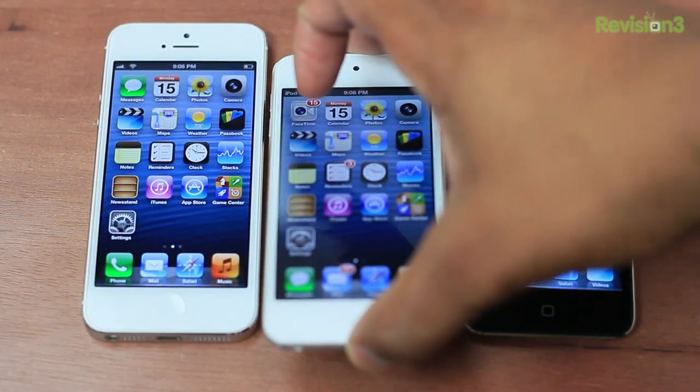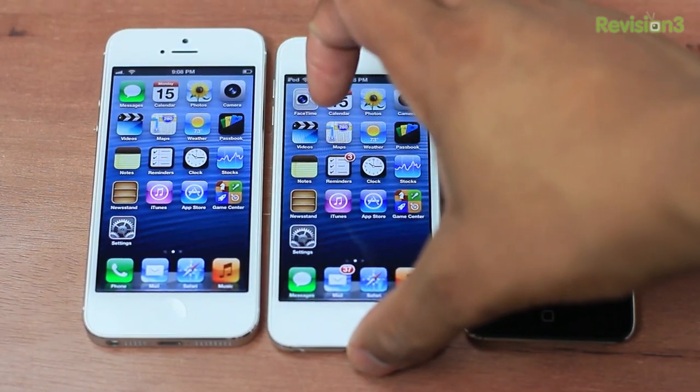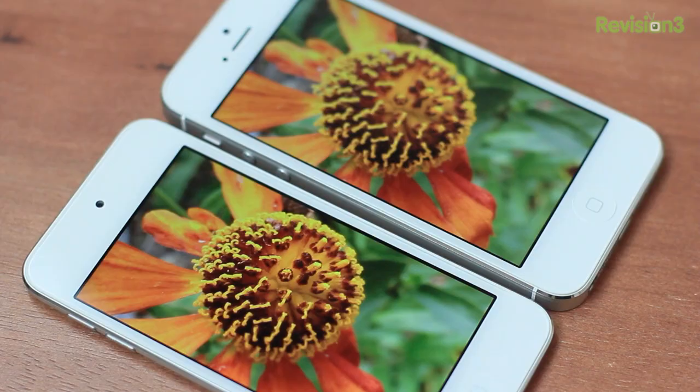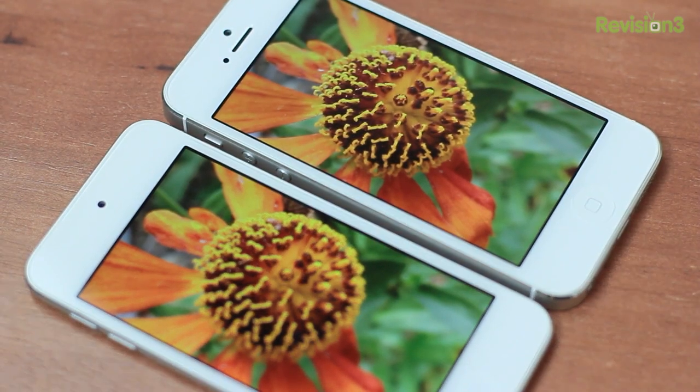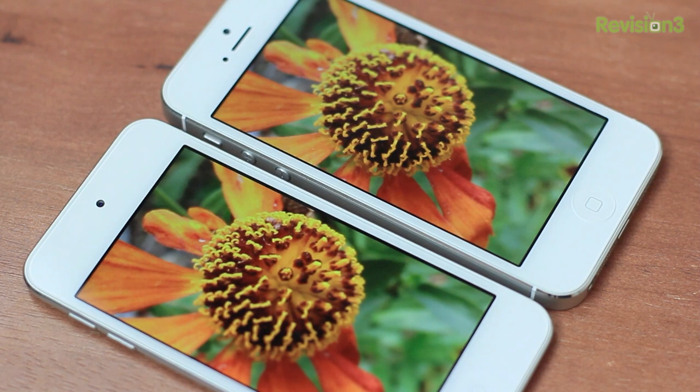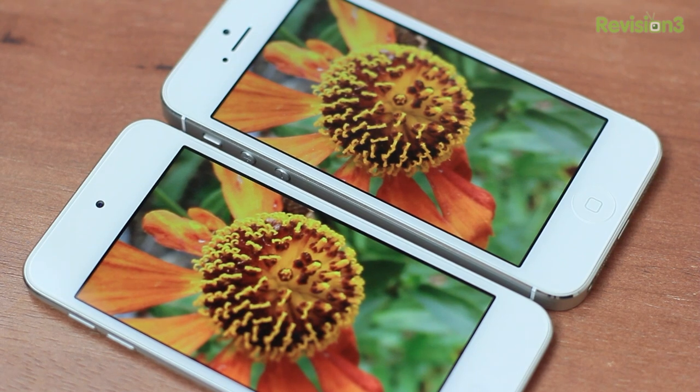The display on this Touch has also been improved. It's sporting the same 4-inch Retina display that you find in the iPhone 5 with the same exact specs — a resolution of 1136 by 640 and 326 PPI, or pixels per inch. I did a side-by-side comparison between both screens and they look exactly identical to each other, so it's good to see that the iPod Touch has caught up to the iPhone as far as the display.